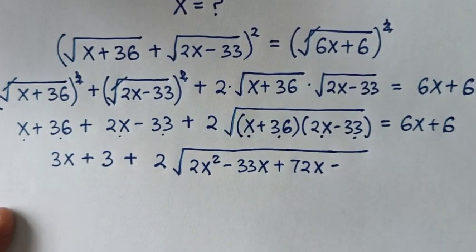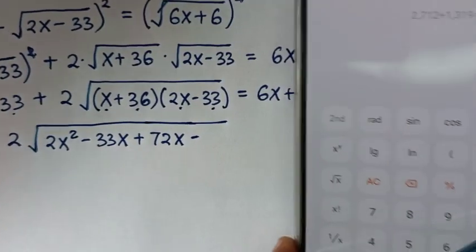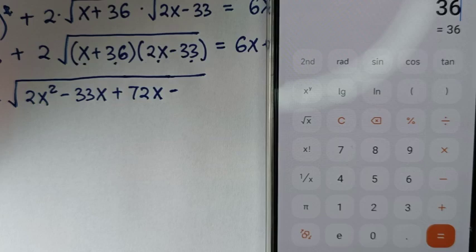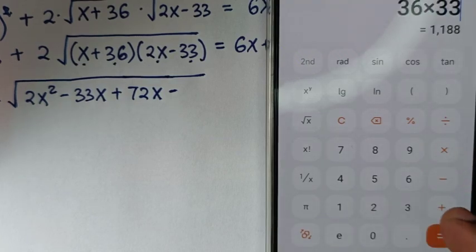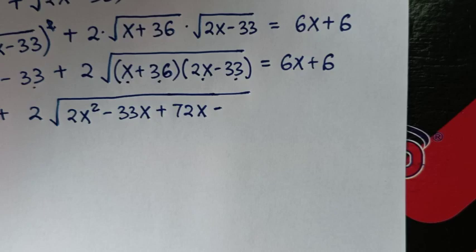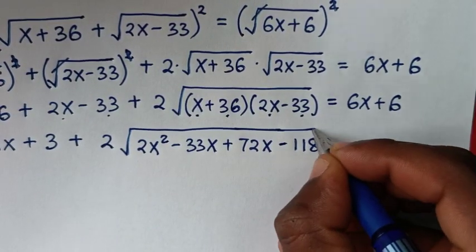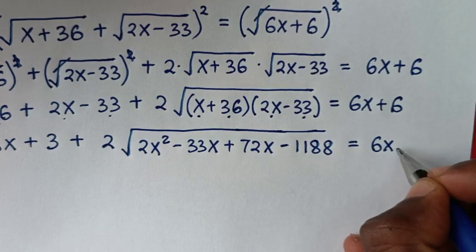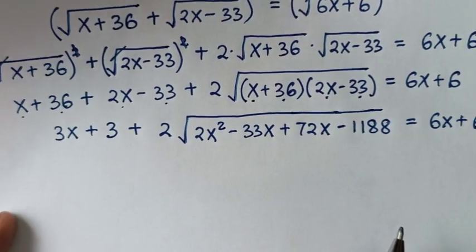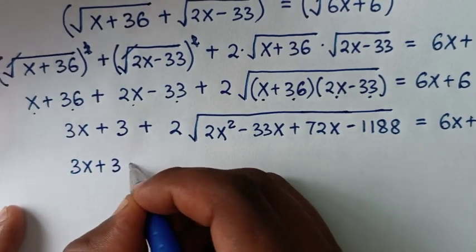Let's use a calculator to multiply: 36 times 33 is 1188. So we have 1188 here, and this equals 6x plus 6.